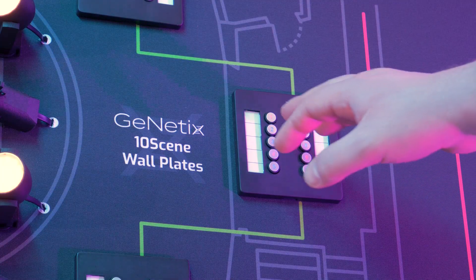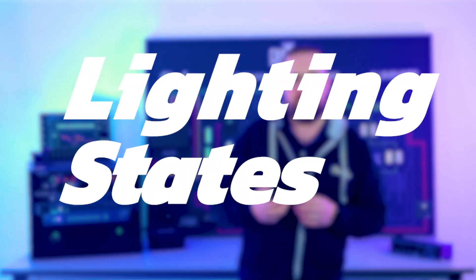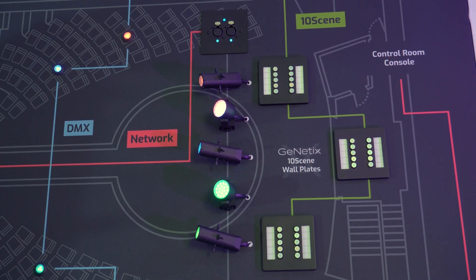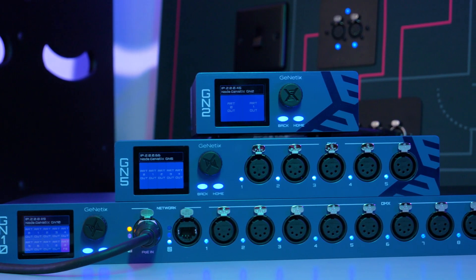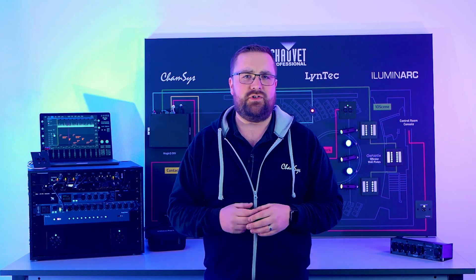All our nodes use ArtNet and Streaming ACN to carry the lighting data from the console to the node, but there are features that make our nodes stand out. One of the main features on all our nodes is the ability to store lighting states — you can store up to 10 static lighting scenes directly onto a node and then use a button panel to recall them. So if you're doing a simple bar install, a small nightclub install, or house light control in a major theatre, you can have those scenes locally on the Genetics node without needing a separate controller.